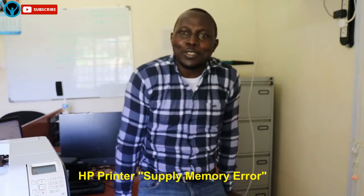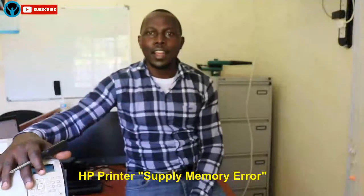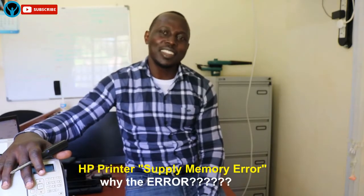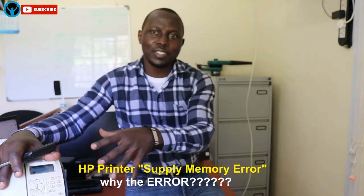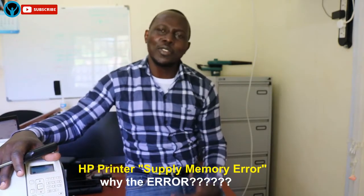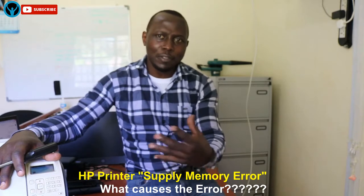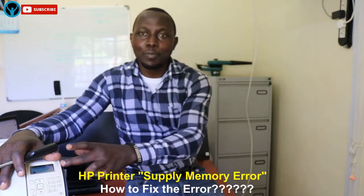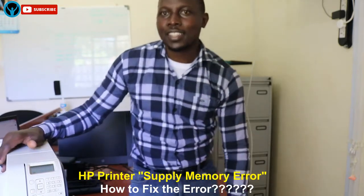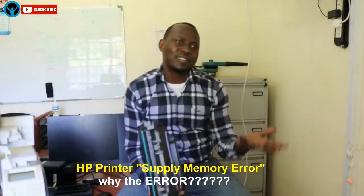Just follow through the video — we have a fix for you. In this video we're going to be answering questions like: why does the HP printer display that supply error message, what are the common causes of that supply memory error message, and how to fix that memory error problem and make your printer work properly. Let's dig in.